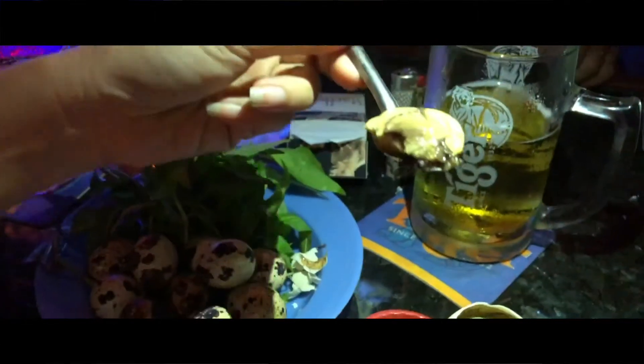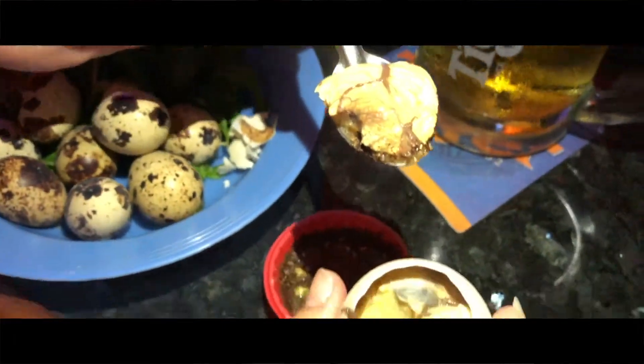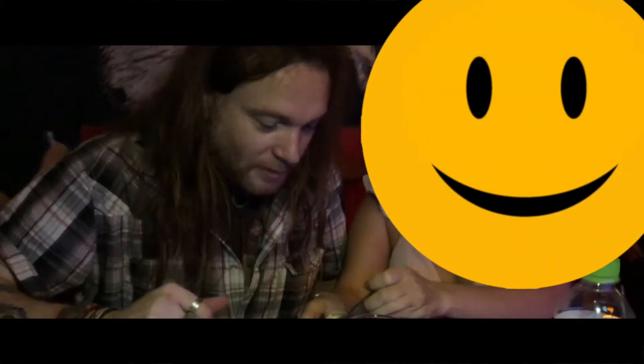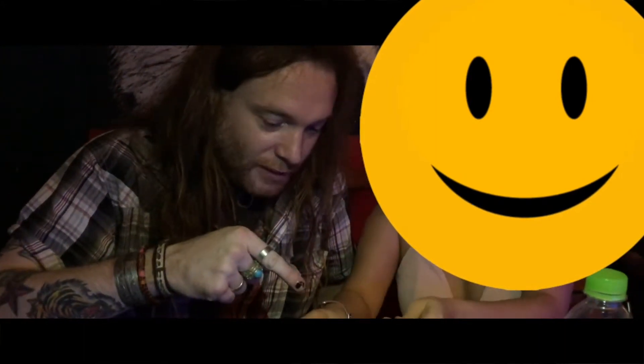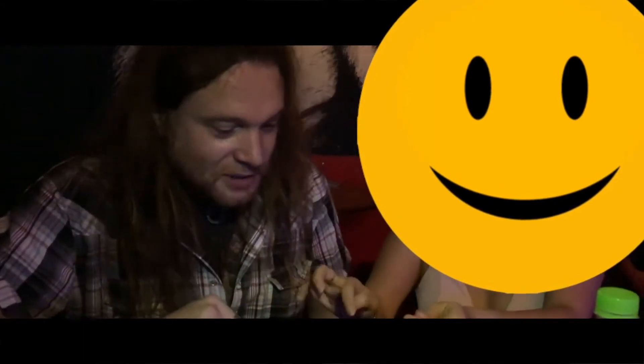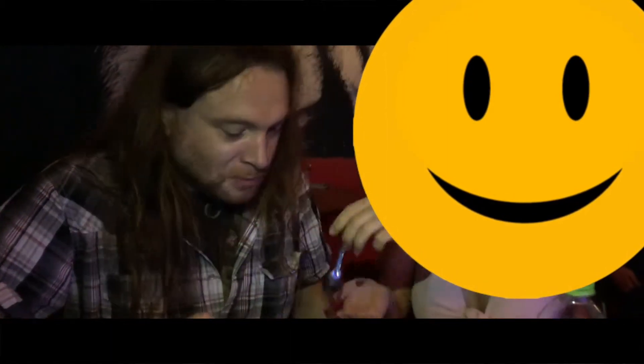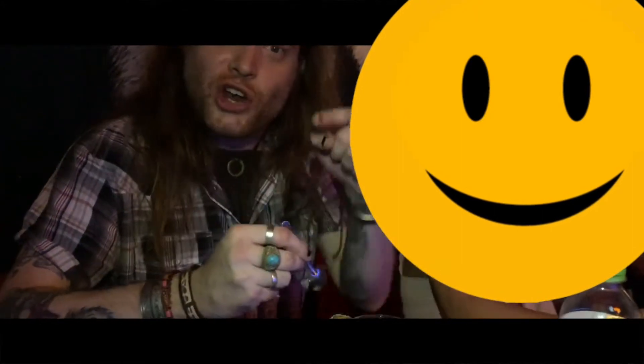Here we go. Oh, there it is. A little chili sauce. Oh yeah, here we go. Let's have a look at that. Oh, it's only the first bar. Chicken! Here it comes — here it is. Chili, good.